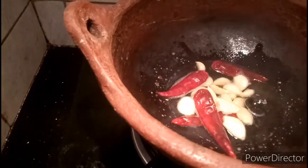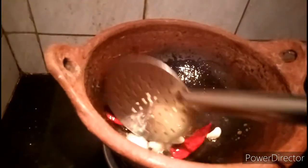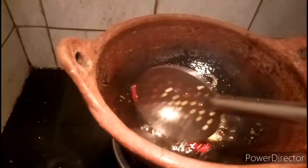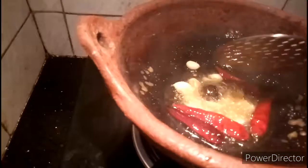Then add the sauce and add the sauce again. Now add the sauce. I will add the oil.